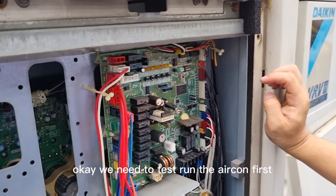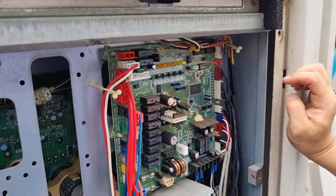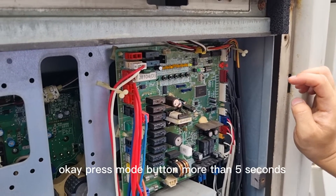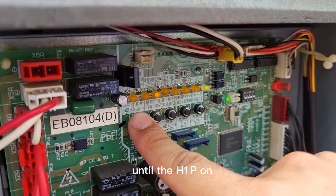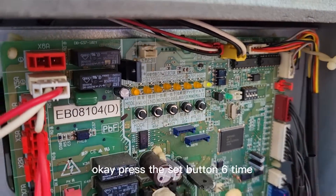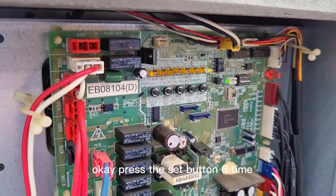We need to test the aircon first. I'll show you how to force operate. Now we need to force operate the indoor unit. Press the mode button for more than 5 seconds, until the H1P turns on. Then press the set button 6 times.